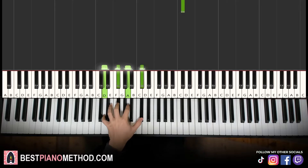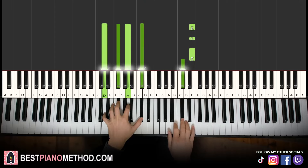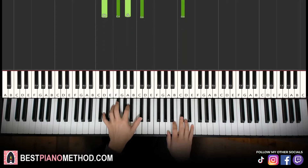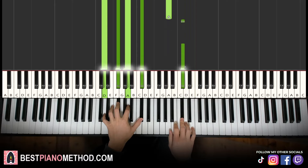Left hand, we have D major 7, which is D, F sharp, A, C sharp. With that chord in mind, two hands together goes like this — so E and chord together. Just the first note and first chord together, and you hold the chord while you're playing the right hand.